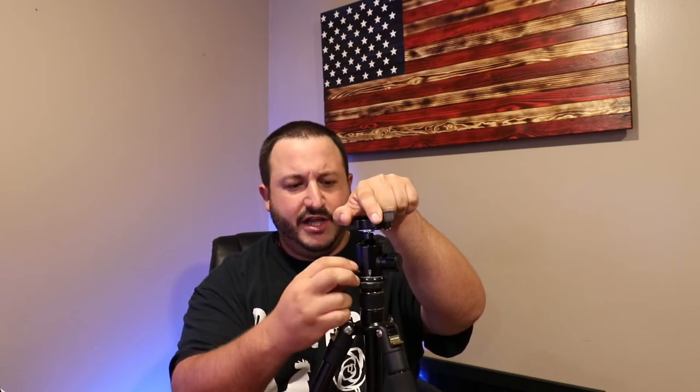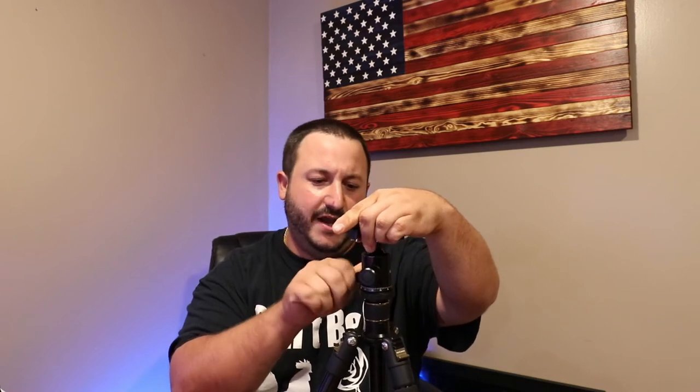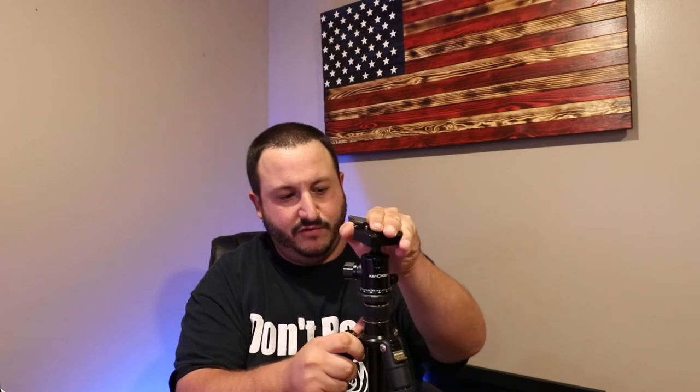Now let's get into the ball head. You have your panning and then this smaller dial here controls the tension — how much spin you get out of it. Loosen it all the way and it spins freely; tighten it all the way and it barely moves. The bigger knob is for the actual ball head itself. It's not made for video, but you get a little pan on it which is fine. You can also do a top-down shot — if you've seen any top-down shots on this channel, that's the camera position.